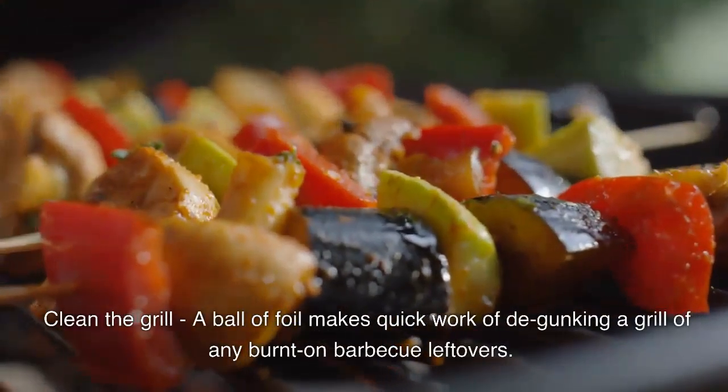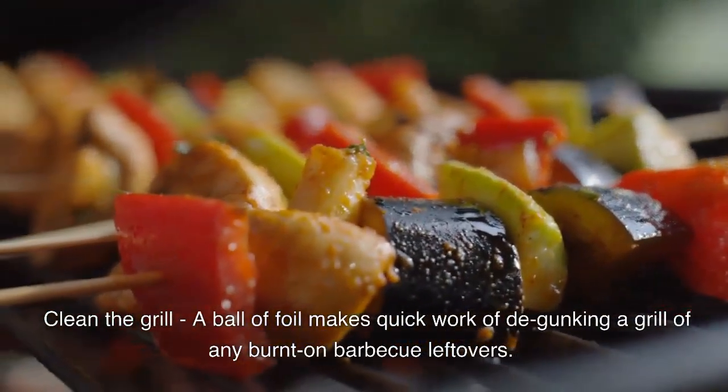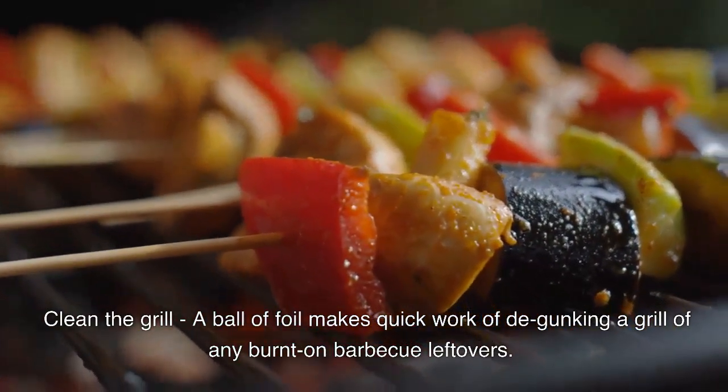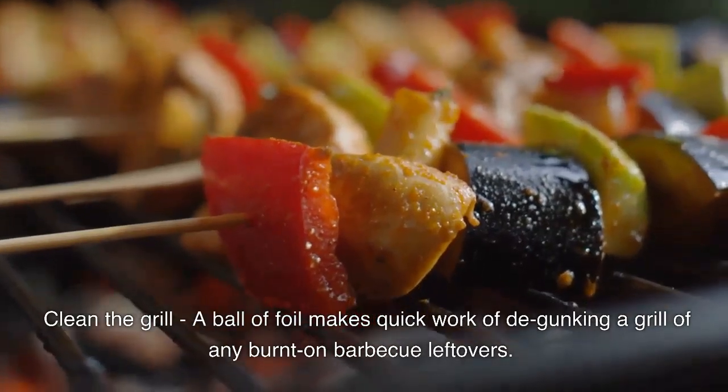Use it to clean the grill. A ball of foil makes quick work of degunking a grill of any burnt-on barbecue leftovers.